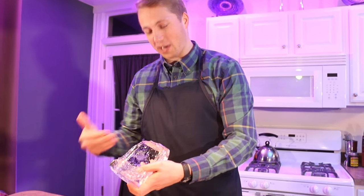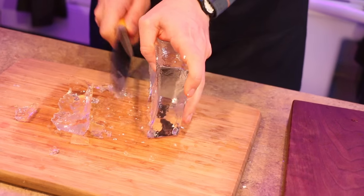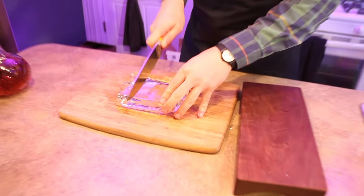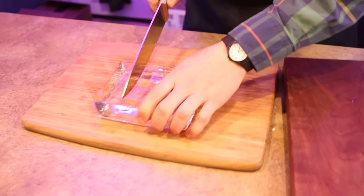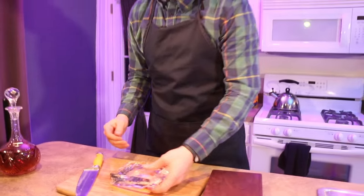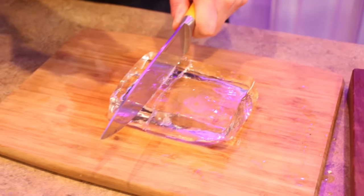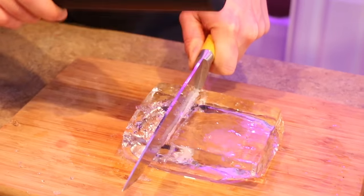To break the block down, take a knife and score a little edge on the top, then match that score on the other side. This gives the block two points on which to break. Then take a little hammer or a heavy wooden spoon on your knife and tap right through. Continue to break it down the same exact way.